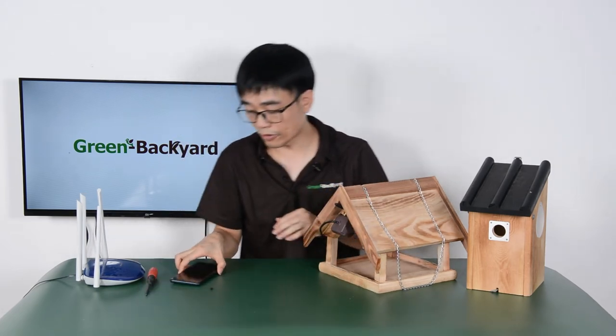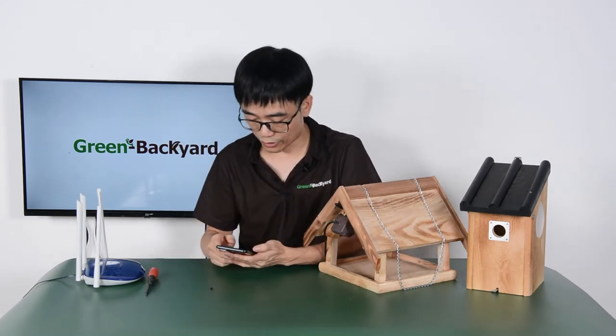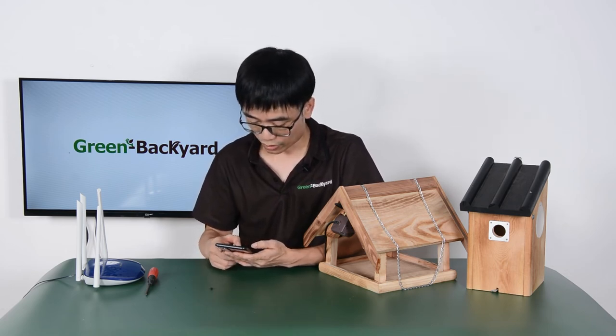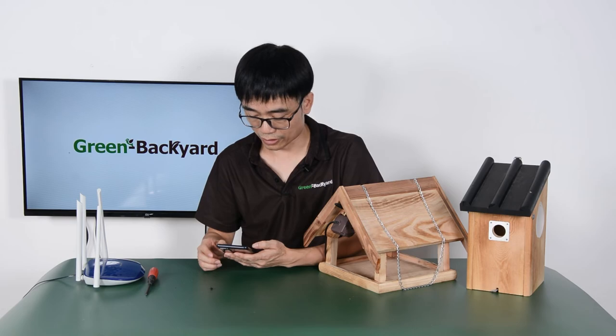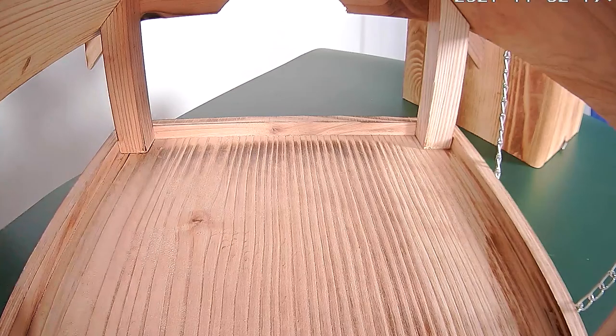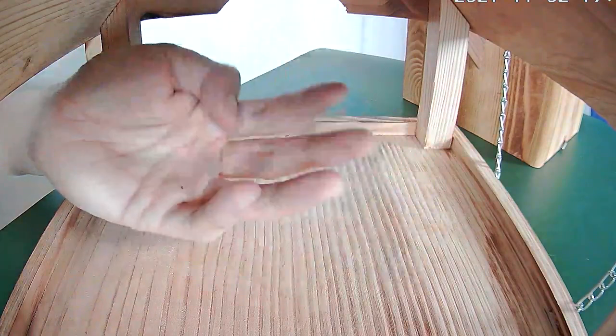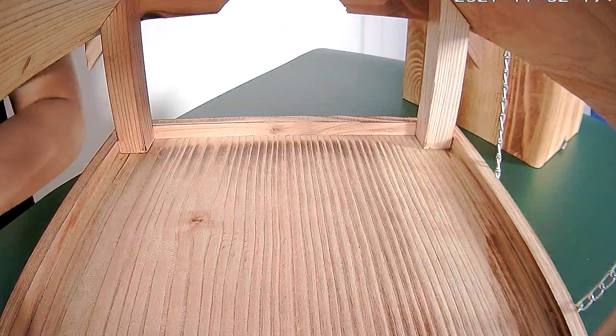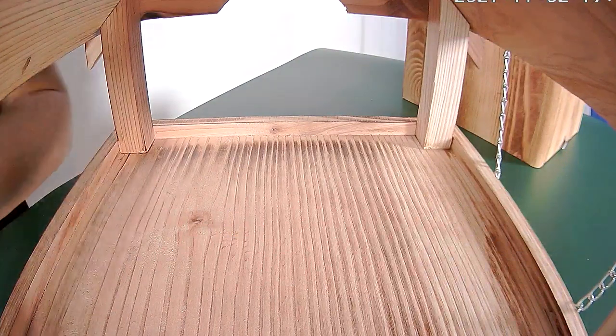Now let's go to the mobile phone and see the live video. I'm going to record a video clip so you can see it yourself. This is the live feed from the feeder — I'm going to use my hand to check the view, and I think the angle is right. If the focus is not correct, you can just take off the front cover and adjust the focus.